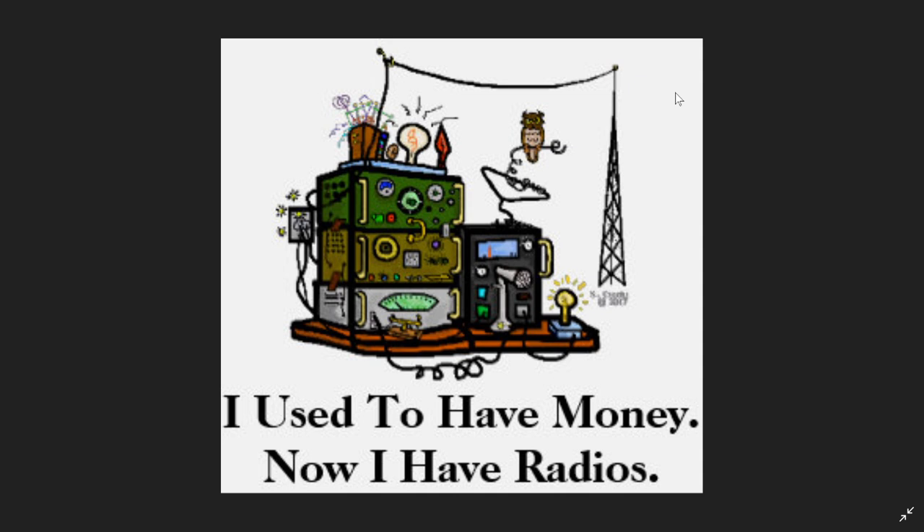We'll compare the RSP-1A with the RSP-DX, which is going to be fun. Thank you SDR Play and thank you John for sending me this RSP-DX. We'll be using it, testing it, and reviewing it — pretty sure it's going to be a pretty interesting SDR.